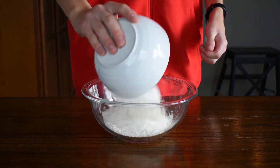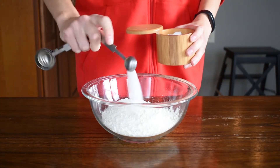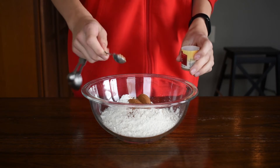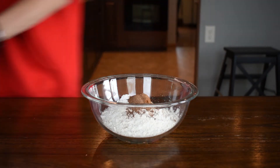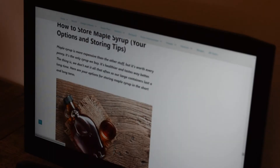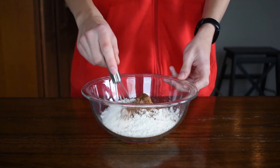Add in one and three-fourth cups of flour, one-half teaspoon of salt, one teaspoon of baking soda, one-half teaspoon of baking powder, one teaspoon of ground cinnamon, one-half teaspoon of nutmeg, one-fourth teaspoon of ground allspice — which if you don't have, it can be easily made by adding every single spice into a bowl. Every. Single. One. And finally, one-fourth teaspoon of ground cloves. Then you can whisk everything together.